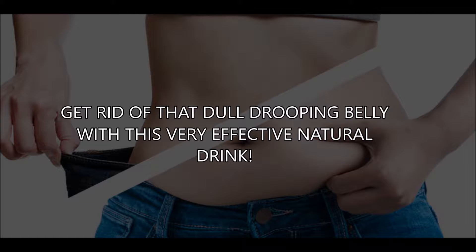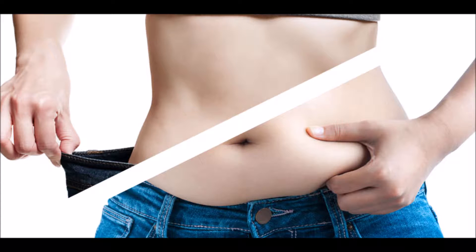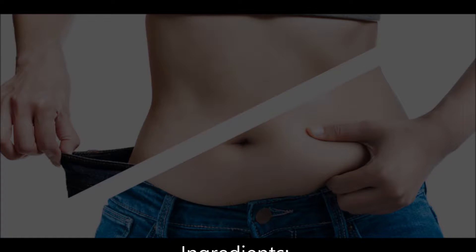Get rid of that dull drooping belly with this very effective natural drink. If you are fed up with that extra belly fat, this is the perfect fat burning method you will come across. This health-boosting recipe will increase your energy levels, improve your skin quality, and help you eliminate that dull drooping belly.